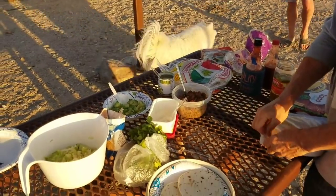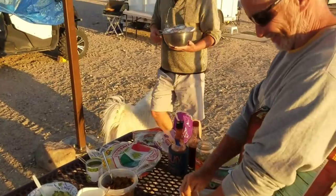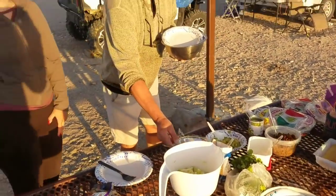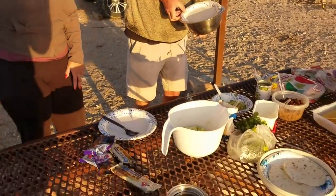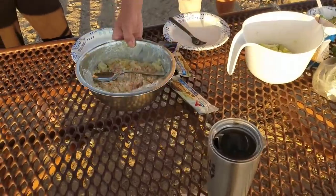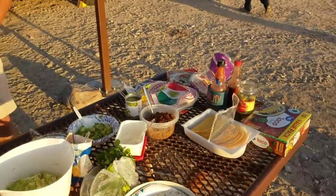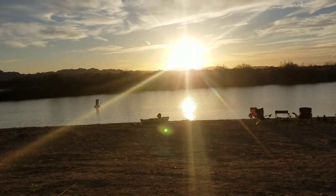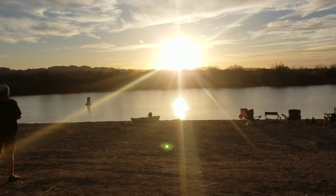So we're having taco night tonight. It's going to be great. And look at that sunset — pretty freaking awesome. Potato salad — let's do it!